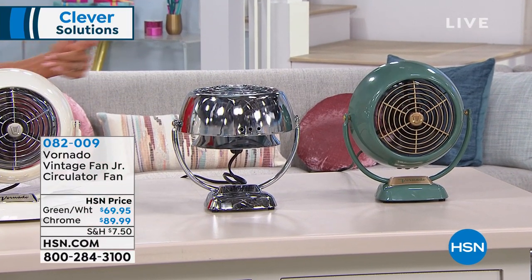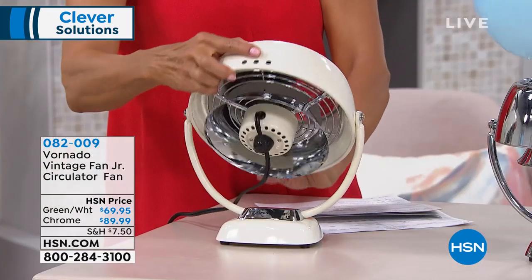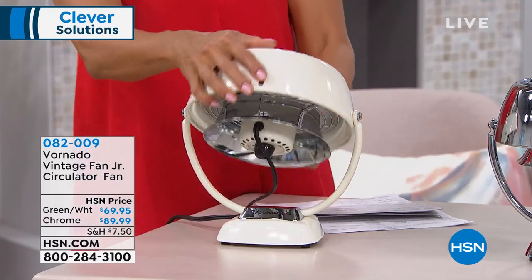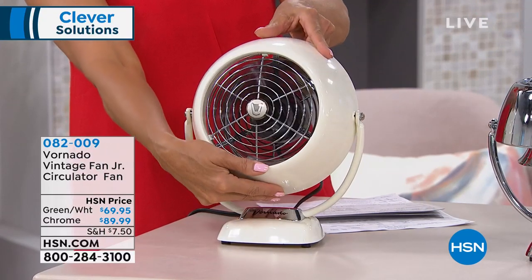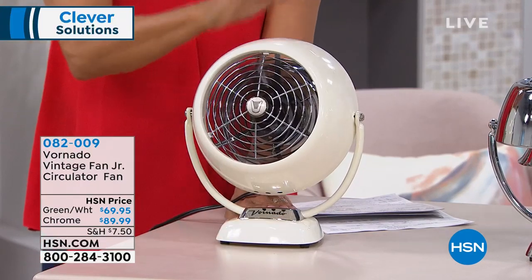What's nice about this, and you can see it right here with this demo, it's got a 360-degree pivot. So if you want to completely change the angle of where the airflow should be — from the bed to the bathroom, or whatever the case may be — you've got that kind of control with this.